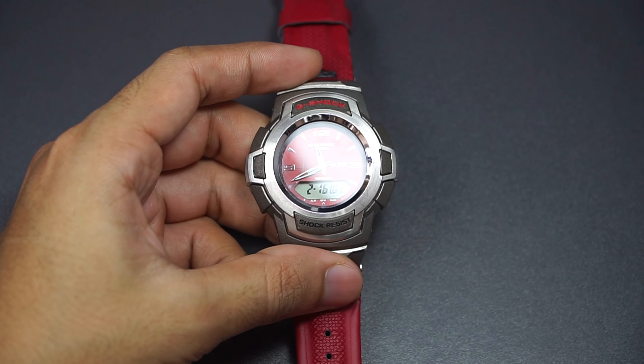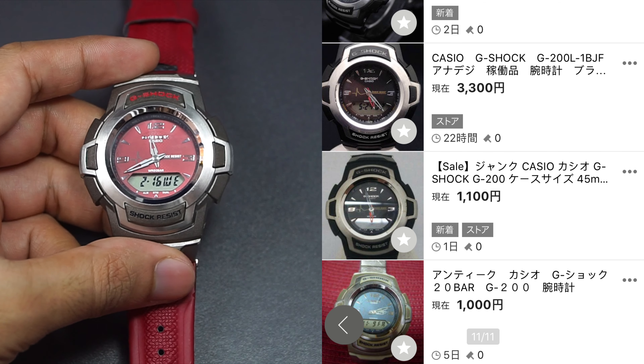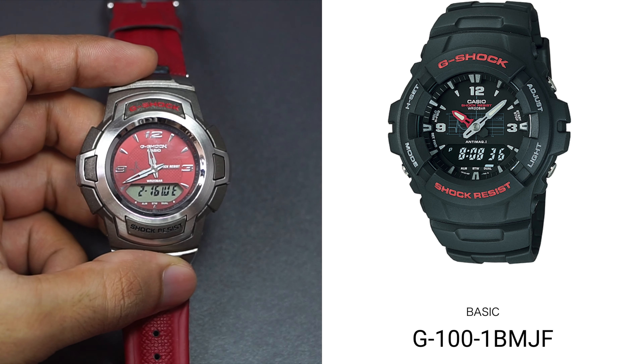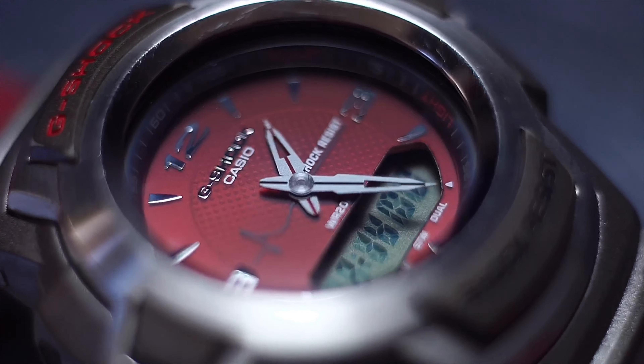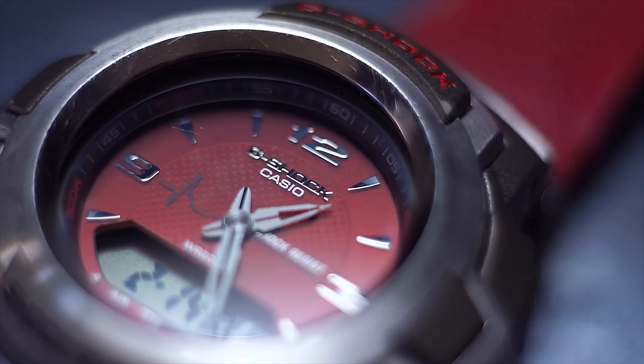Also yes, because if you're planning on getting one, you're only going to end up paying like 10 to 30 bucks, which is incredibly cheap. It has better construction even compared to its siblings, the G100 series, and even if you compare this watch for 30 bucks to any entry-level Casio watch out there, this is still much better — granted there's a trade-off.